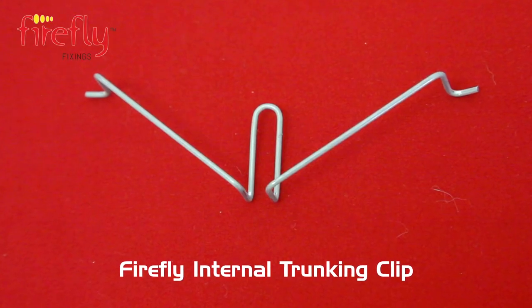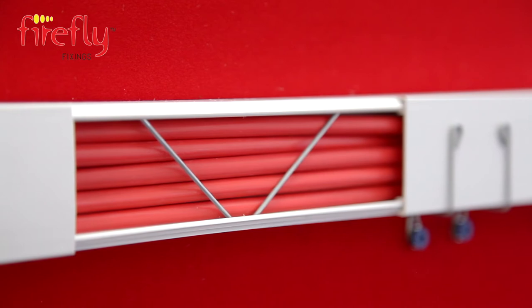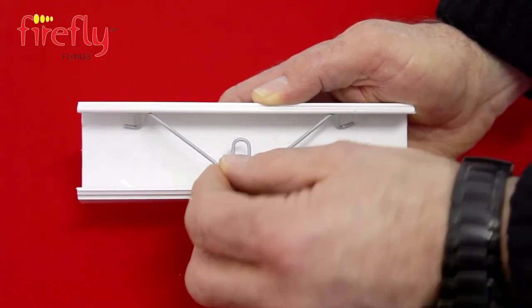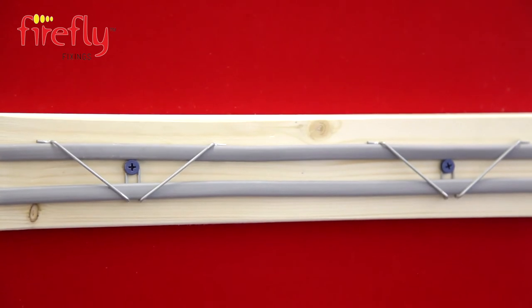This is the Firefly internal trunking clip. It locates inside existing or new plastic trunking, and due to its plastic clip design you can add or remove cables very easily. Simple and very quick to fit.